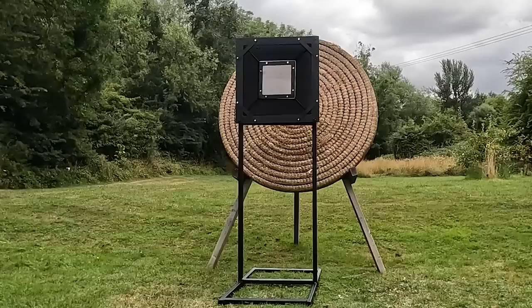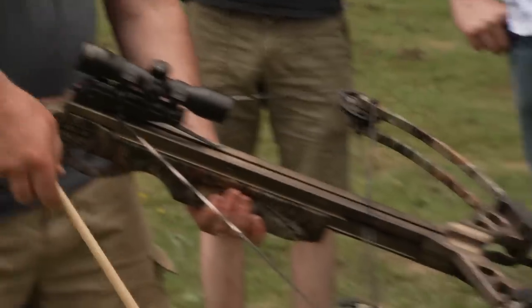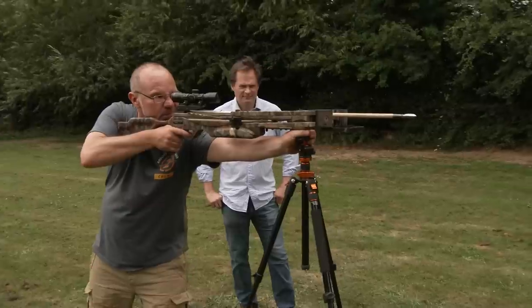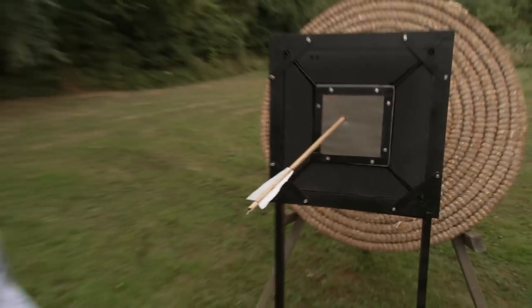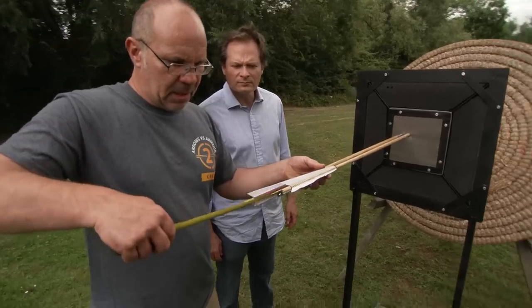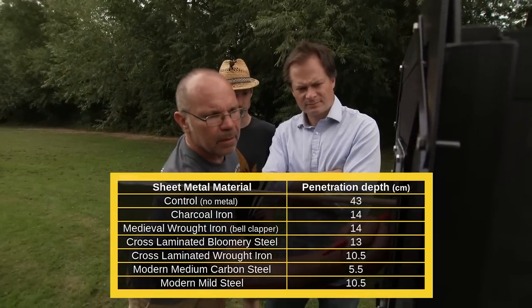This sample is mild steel, and it's here for two reasons. First, it's the material we're using for our armour this time around, so we want to see how it behaves in comparison. Second, it's the most popular material used for armour today, so it allows anyone doing tests to take a benchmark from our results and understand how that fits with the historical record. The shot went in — it's a clean hit — and our penetration distance is ten and a half centimetres.